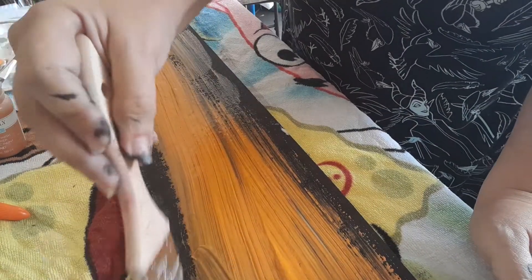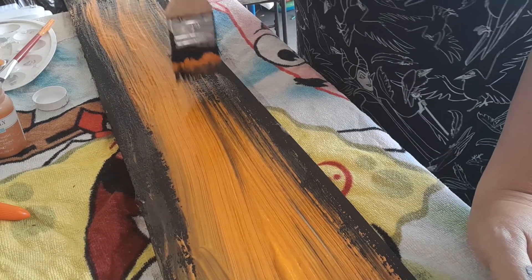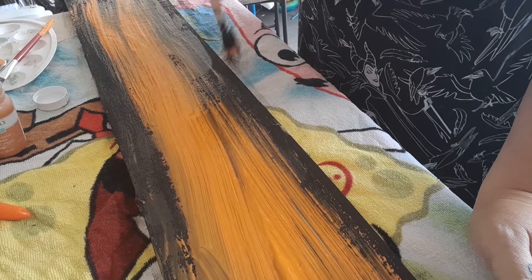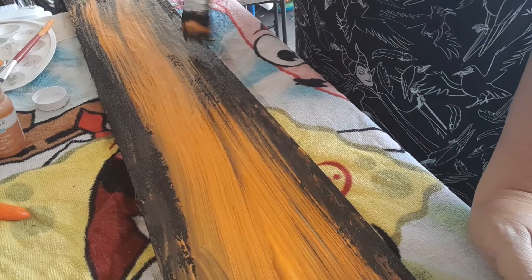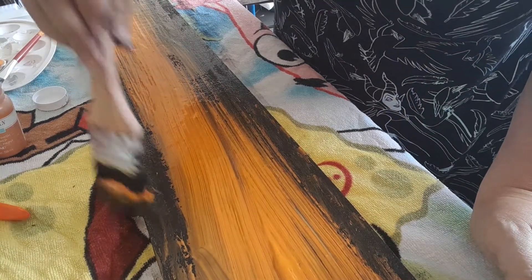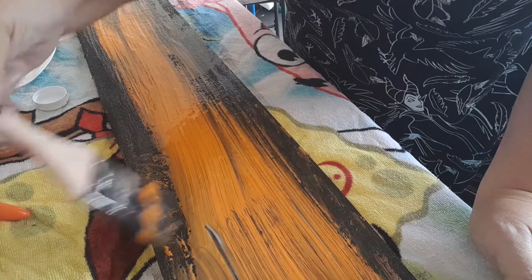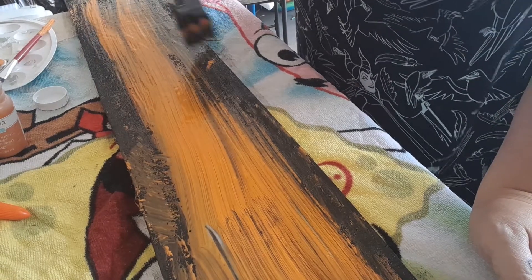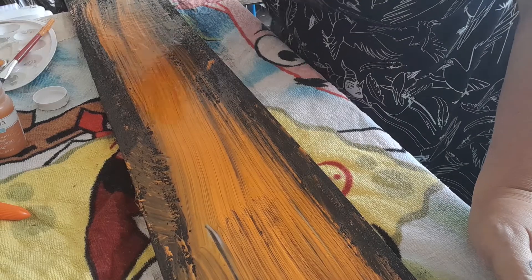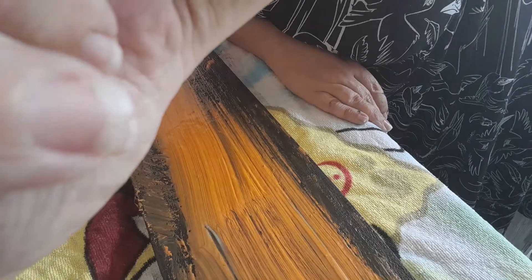I'm also told the more paint you have on, the harder your crackle is going to be. You want long strokes — one, two, three — don't go too much. Once you get it on, you're gonna let it dry. I'm going to take this outside to the garage, let the sun dry it, and let's see what happens. I'll pause and we'll come back.